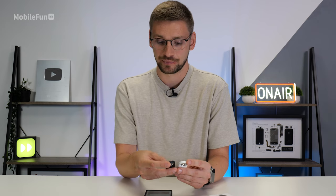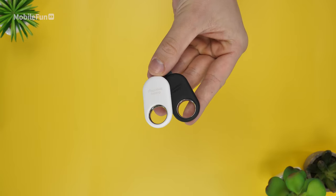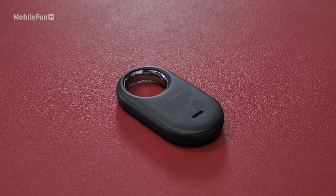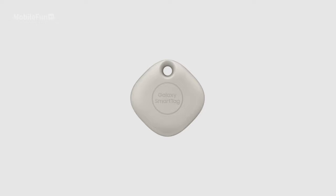The Smart Tag 2 is only available in white and black. Personally I think they both look great. The white will probably get a little bit dirty over time while the black definitely picks up more fingerprints. On the previous Smart Tag they did have oatmeal and some other colours, so maybe they'll release some more down the line.